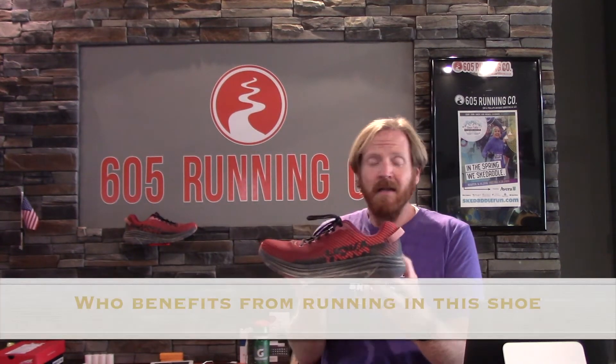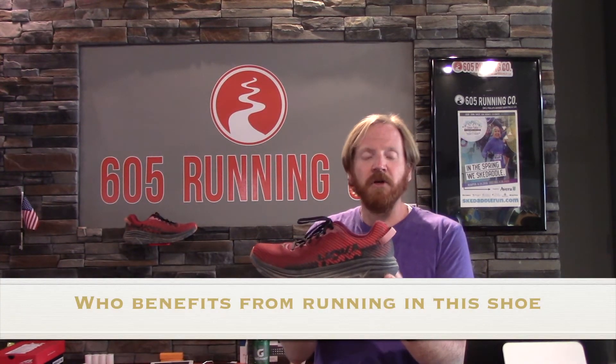I encourage you to check it out if you are looking for a neutral trainer or if you're curious about Hoka. That naturally leads me into who benefits from this shoe. If you're curious about Hoka but don't want to go all in, this is a great introductory model. At $115, it's a great price point — less than the Clifton, less than the Bondi, and the other neutral trainers with this type of cushioning system. It's definitely less than the ProFly shoes that are similar to it, like the Mach or the Kabu.